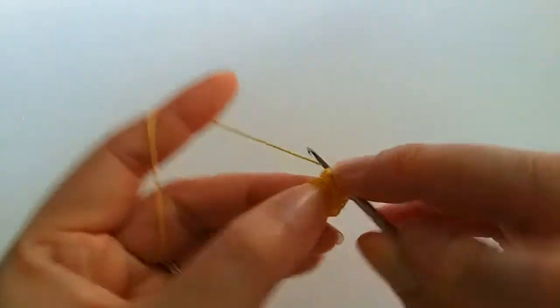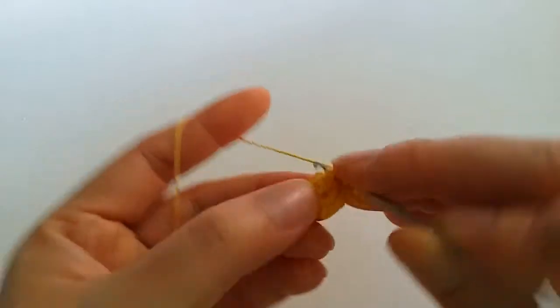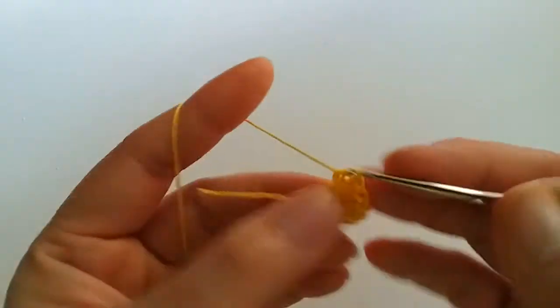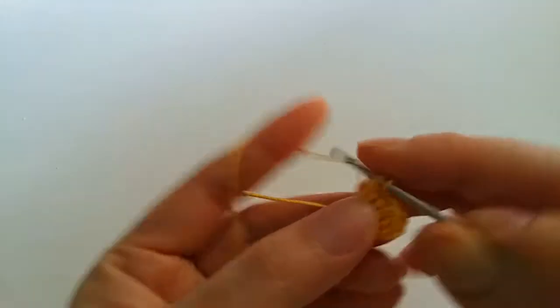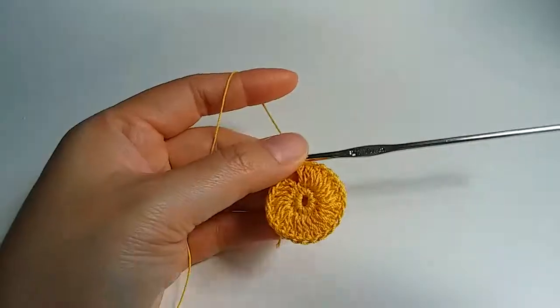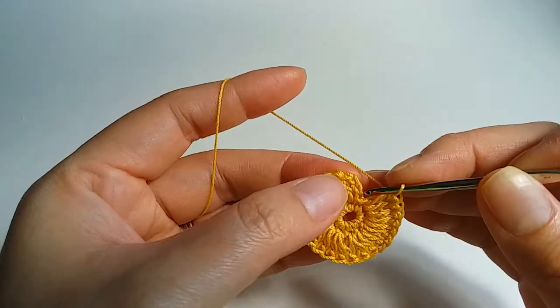Next stitch 2 double crochet same stitch, and next 2 double crochet same stitch. Then we work beginning. After we work beginning and now we crochet together.